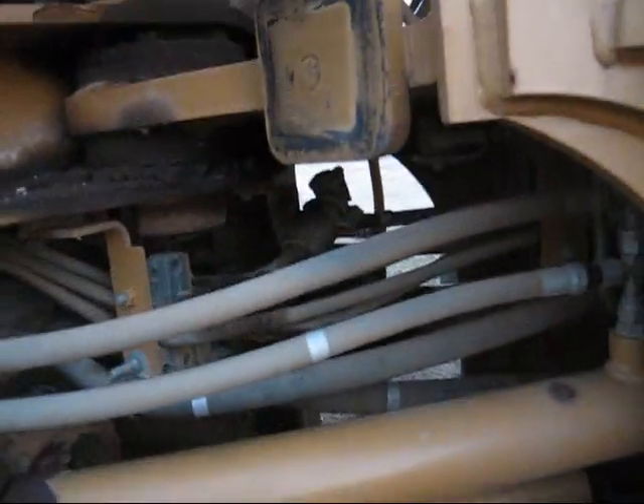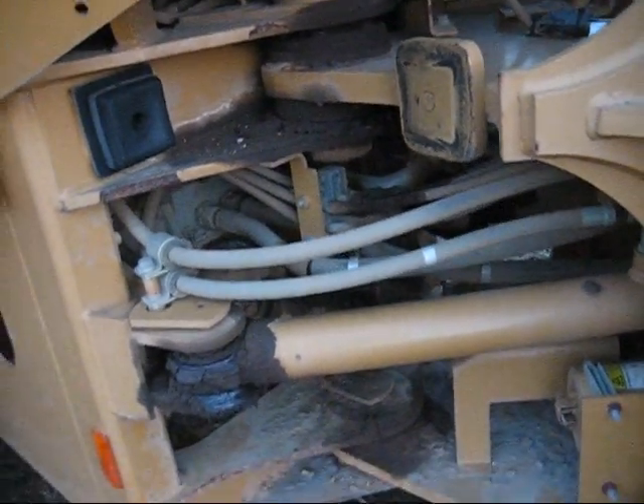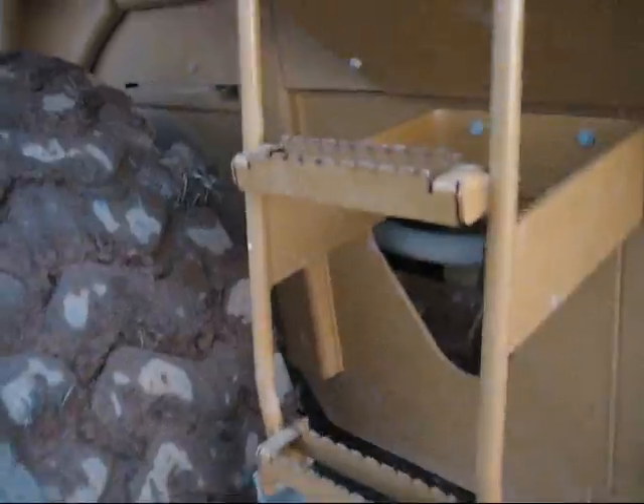There's the articulation joint - everyone's seen it before on any type of loader, they all have them. There's your steps to get up in the CAT, there's your controls, and there's your steering wheel.